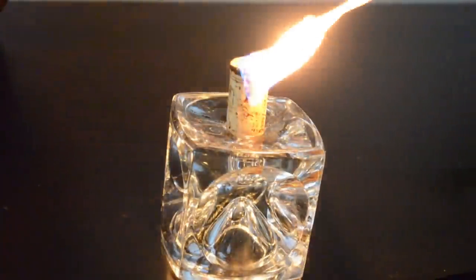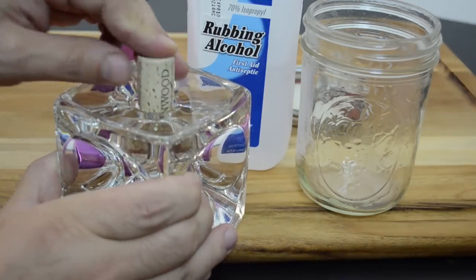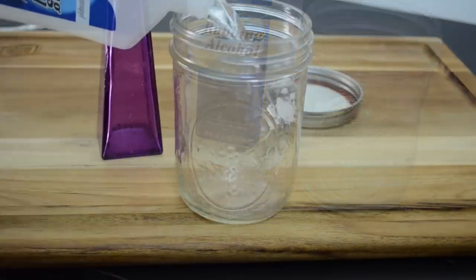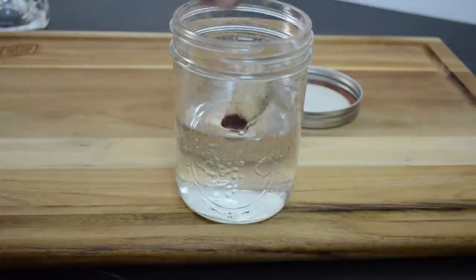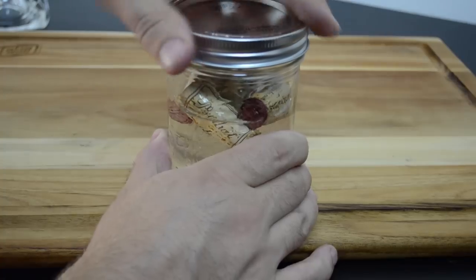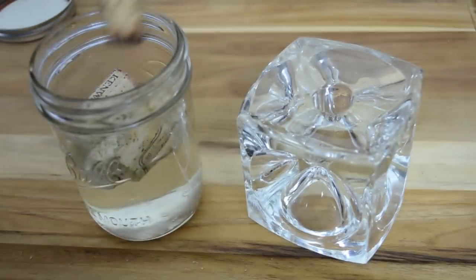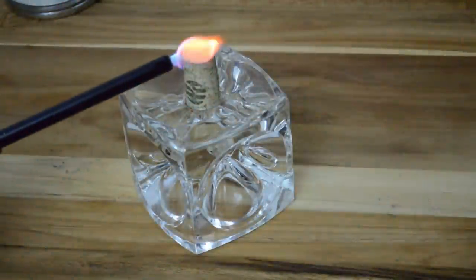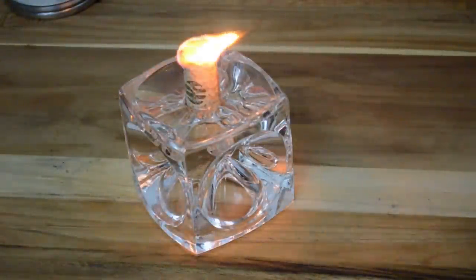And now my favorite: the cork candle. All you need is 70% rubbing alcohol, a small mason jar, corks, and a candle holder. Fill the jar up most of the way with alcohol and place the corks inside, then put the lid on. Shake it up quite a bit and let it sit for at least 24 to 48 hours — the longer the better. It won't last as long as a wax candle, but it'll do the trick with limited supplies. It's great to have on hand in case of an emergency.